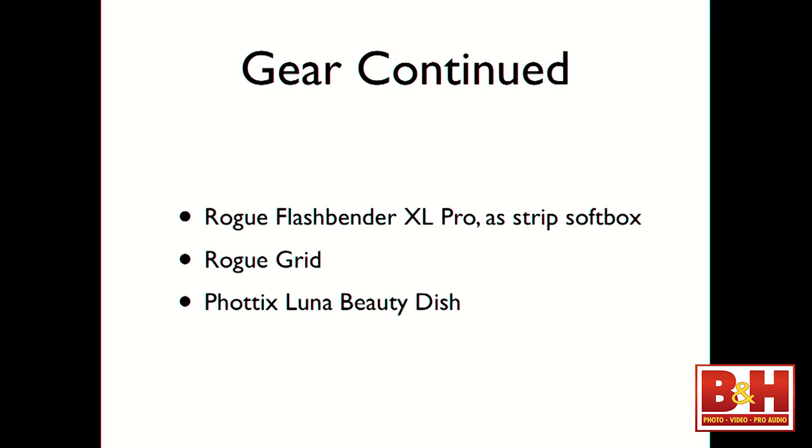We'll be using the Rogue Flashbender XL Pro — that's this tall, strip softbox here. It comes as a kit with a large diffusion panel and a strip diffusion panel, and the strip softbox is really what makes this modifier amazing because you can do so much with it: hair light, key light, over-and-under beauty. We'll also be using the Rogue Grid. I use it a lot as an accent light, but today we're going to use it as a key light to try something different.